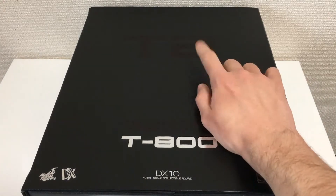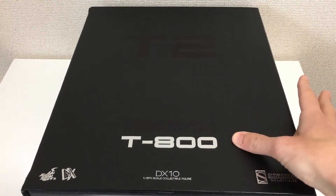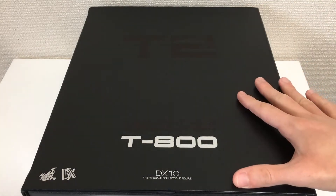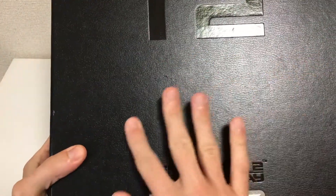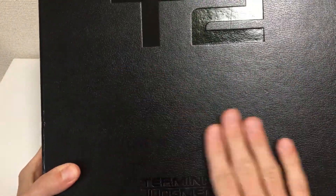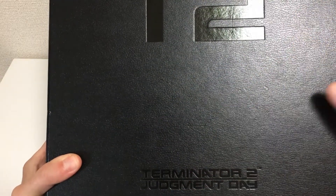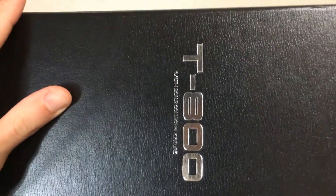This is the T2 Terminator 2 T800 DX release, based on the Cyberdyne moment in the film. As you can see on the box: T2, T800, DX10. The box has a kind of finish — not really leather, not like cardboard, but it definitely feels like maybe his jacket.